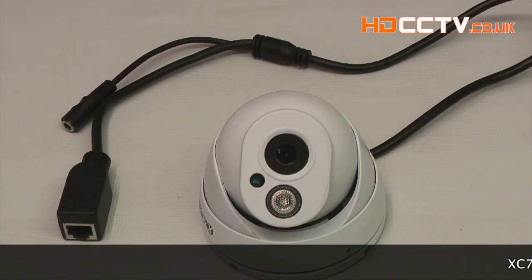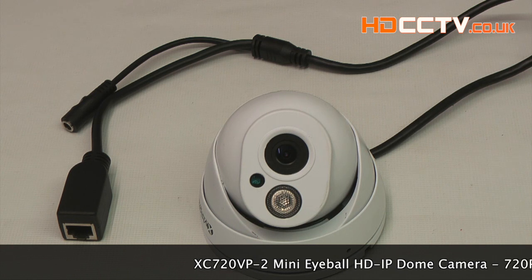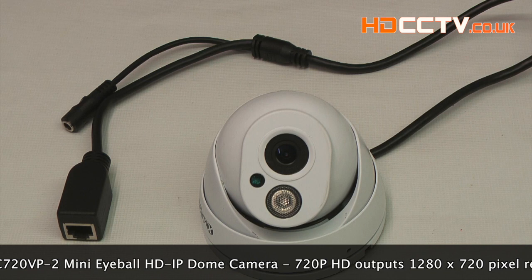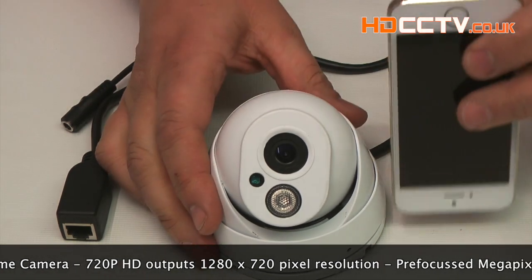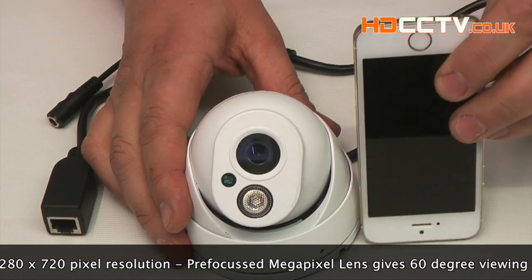The XC 720VP-2 is a mini eyeball IP dome camera, giving a 720p HD image of 1280x720 pixels. It's approximately the size of a tennis ball — comparing it to an iPhone here, it's just a little bit wider.